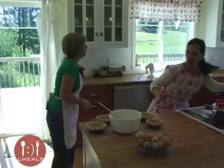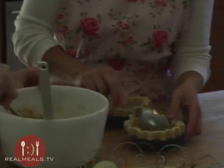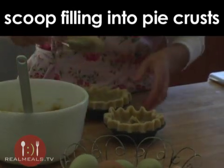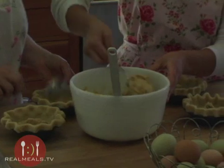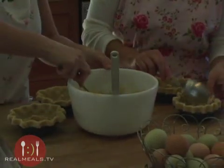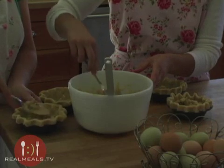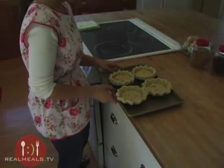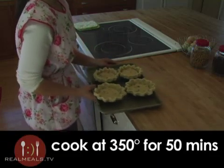We will scoop the filling into the shells. They will rise up just a little tiny bit, and actually since there's butter in the dough it will come down just a bit. You'll see when we take them out that they've evened up quite a bit. We're going to stick these in the oven at 350 degrees for about 50 minutes.